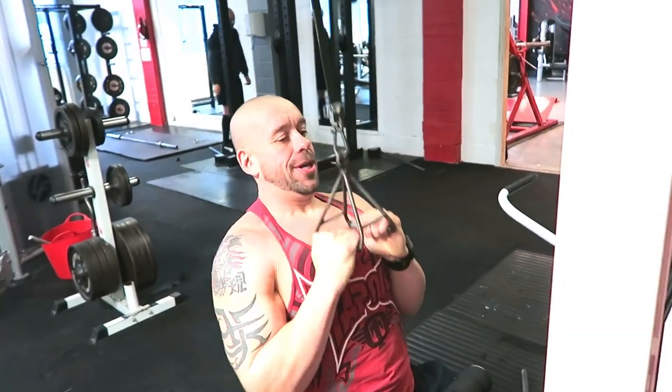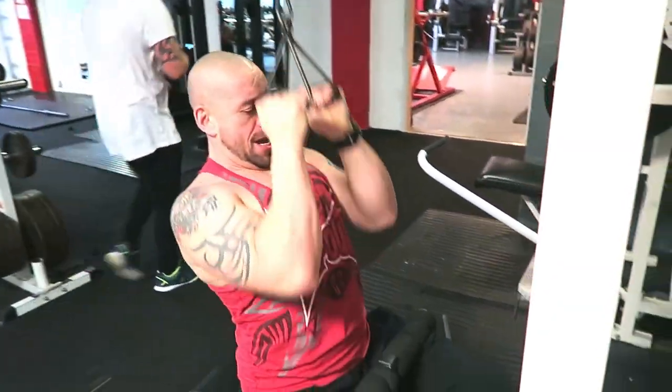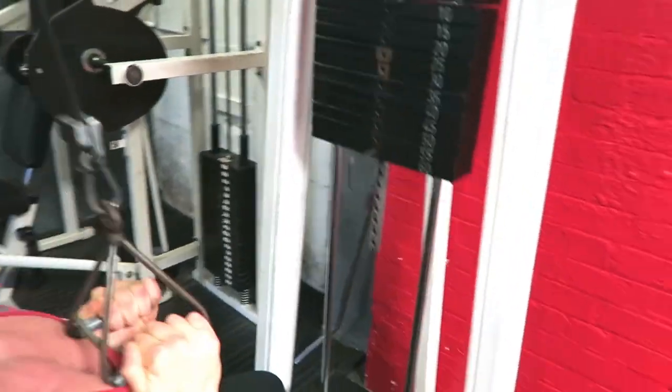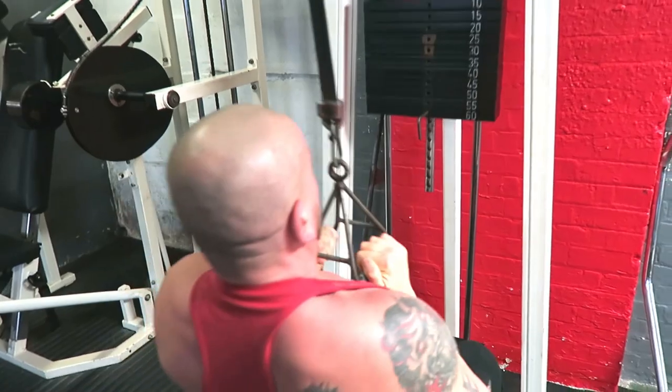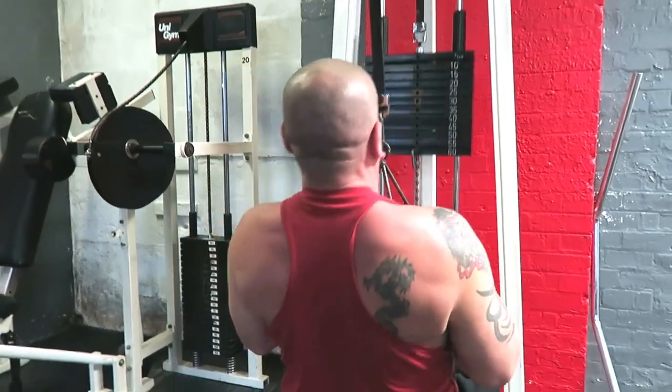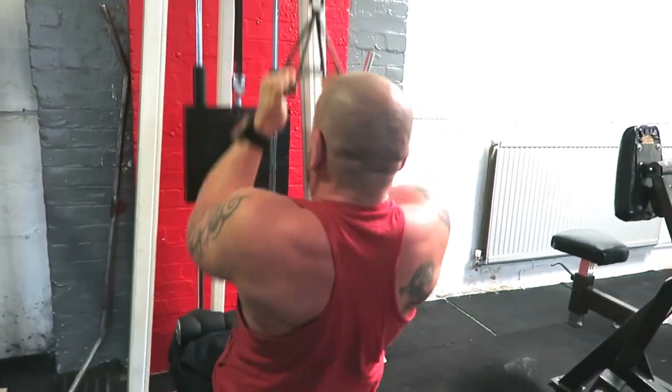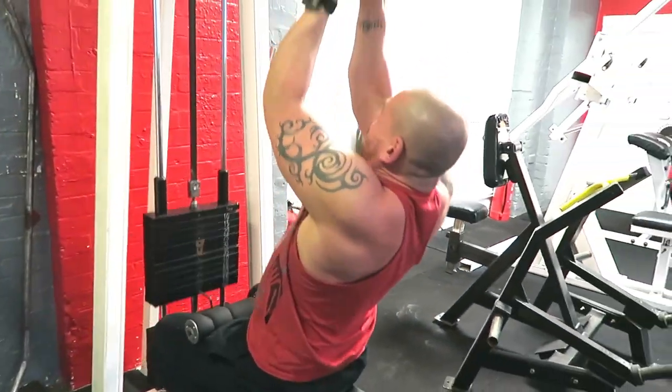Exercise one is a close grip pull down. I don't quite fully extend the shoulder here as the handle was a bit long, so I've not got as much range of motion as I'd like. Ideally, fully extend the shoulder at the top of the movement, pulling all the way into the upper sternum. Nice little squeeze for a second at the apex of the move.